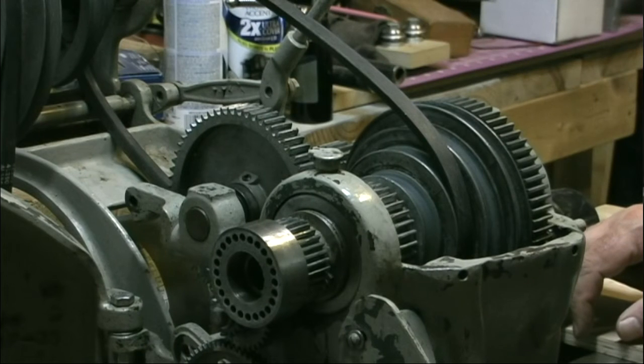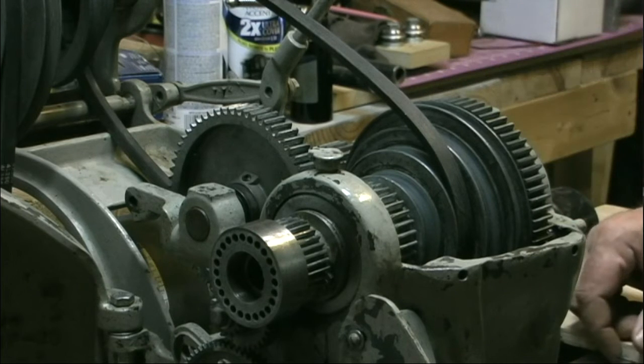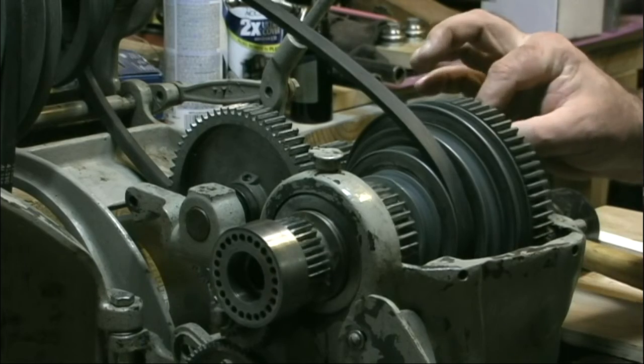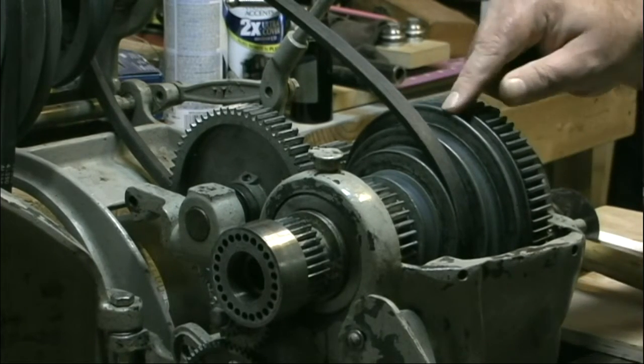Hello again, this is Joe Hildreth and welcome to my shop. In our last Atlas lathe video we talked about getting this lathe off Craigslist and that it needs cleaned up. One of the things I noticed is that when I want to engage the back gears, there's a pin here on the bull gear that I cannot pull out to release from the pulley.